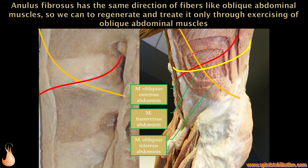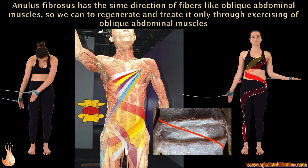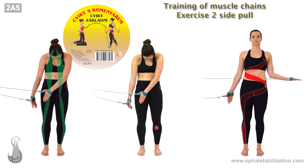It is important to show that we have oblique muscle fibers — the obliquus externus, obliquus internus, transversus abdominis — and the same direction of fibers can be found in the intervertebral disc. Through oblique muscles — not straight, but oblique — we can stabilize the body, create power, and regenerate or treat disc troubles. Using oblique fibers in the abdominal wall through spiral chains, we can treat disc herniation.